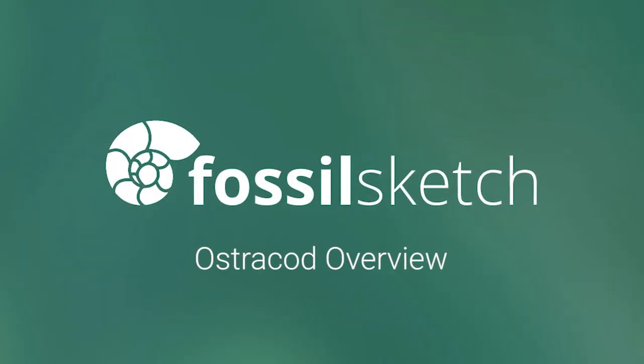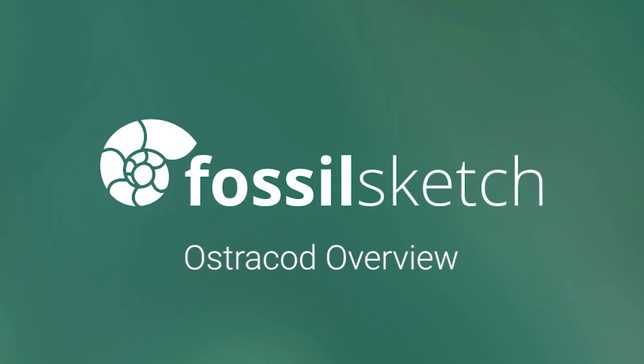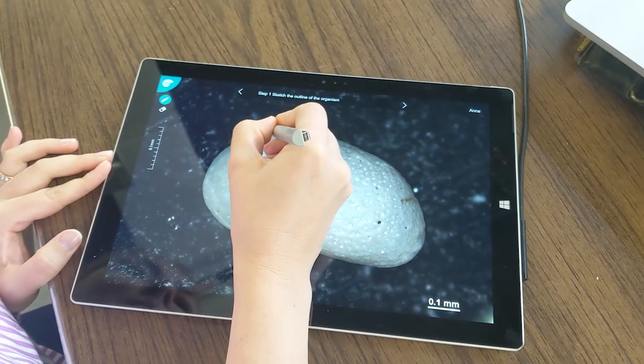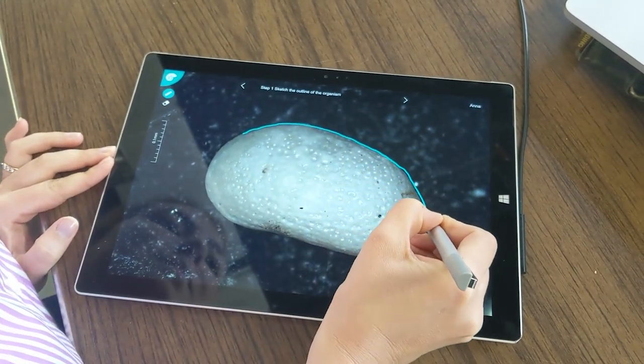Fossil Sketch software was developed to teach the basics of micropaleontology. Micropaleontology studies microfossils, or fossils that are very small and require the use of a microscope. Microfossils are usually one millimeter or less.